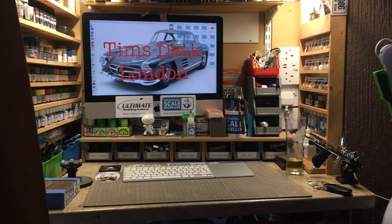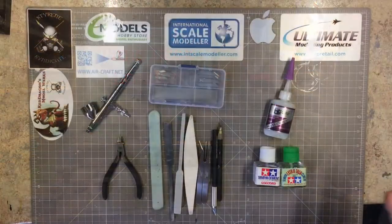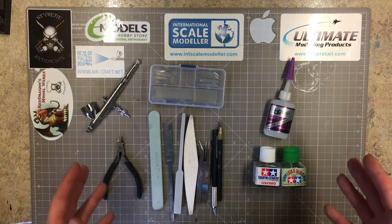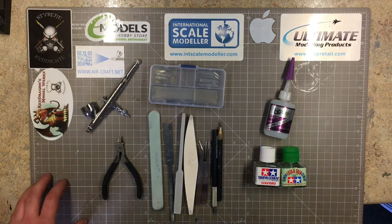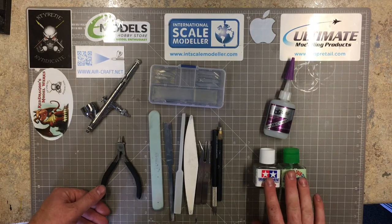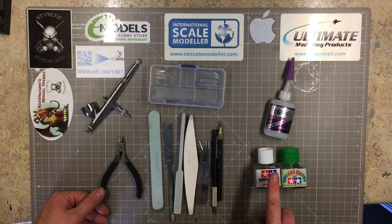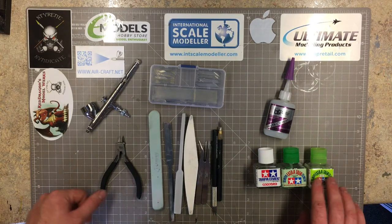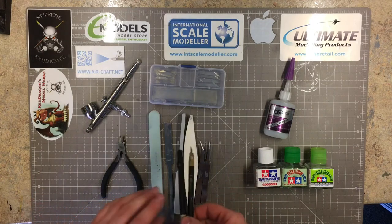Let me go through the drawers and show you what I like to use the most. So let's start with the most basic and mostly used tools - this will be my kit that I would need, along with a compressor, for doing modeling. Starting with Tamiya glues: the Extra Thin with the green lid, and they do the white cement which is a slower setting, thicker type glue.